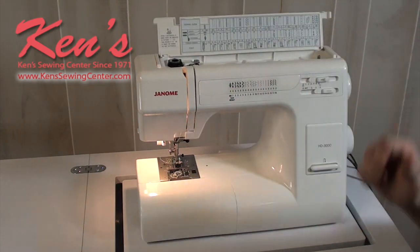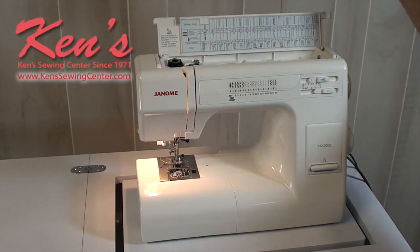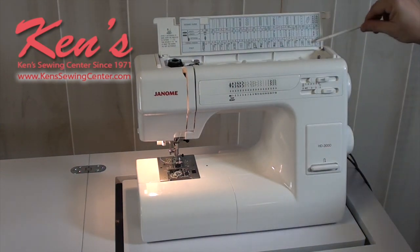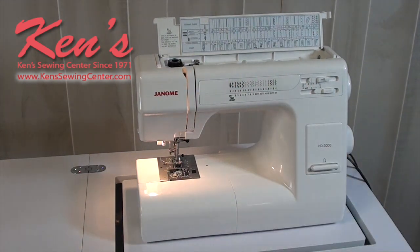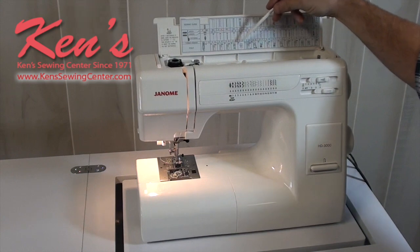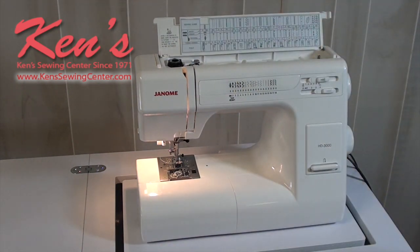There's a full sewing advisor built onto the machine showing the different stitches, giving recommended length and width settings, and indicating the recommended presser foot for each stitch. All Janome presser feet have a letter indented into them for easy identification. The machine comes with a one-step buttonhole foot, a straight stitch zigzag foot, a roll hem foot, a zipper foot, a quilt bar, an overcast foot, and an adjustable blind hem foot.